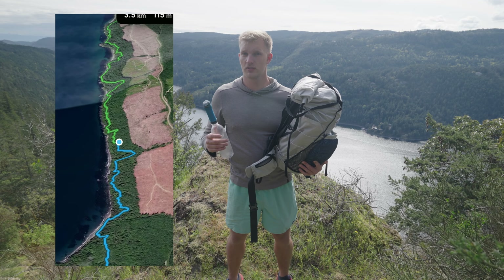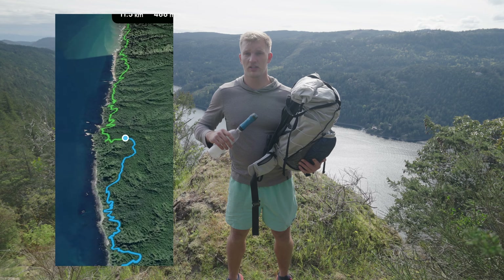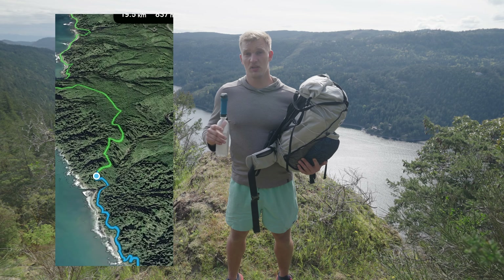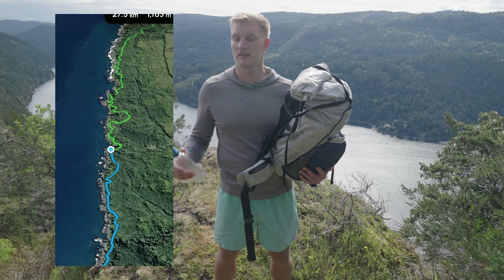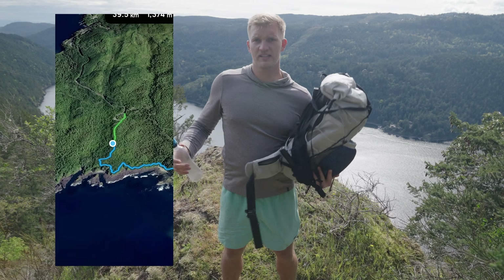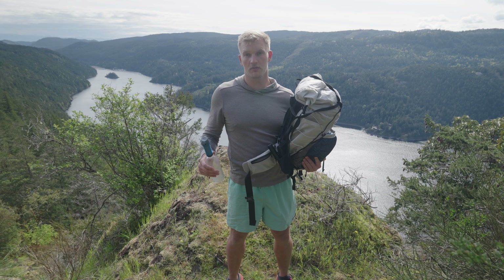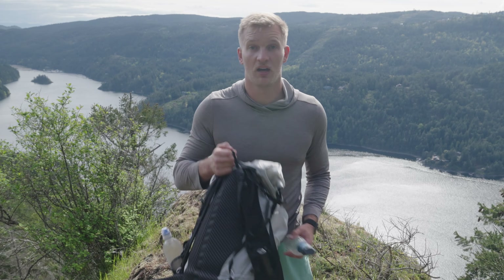I should talk about what this setup is for. I'm planning a yo-yo hike of the Juan de Fuca Trail on Vancouver Island — roughly 47 kilometers one way. I'm planning to hike it all in one day, camp at one end, and come back the next day at a fast pace. It's going to be a really tough challenge, and I'm also not bringing my regular camera gear, which I've never done on a hike.